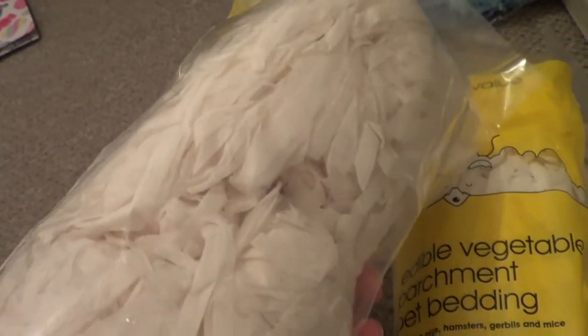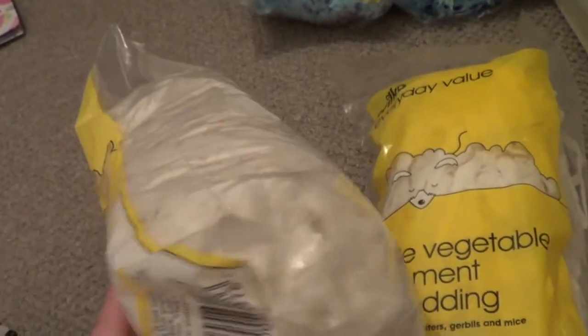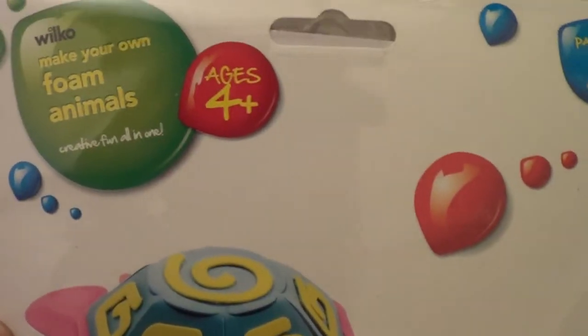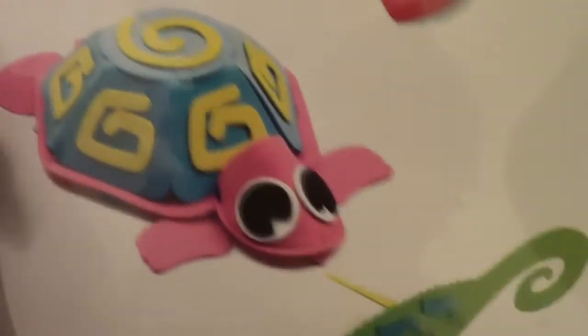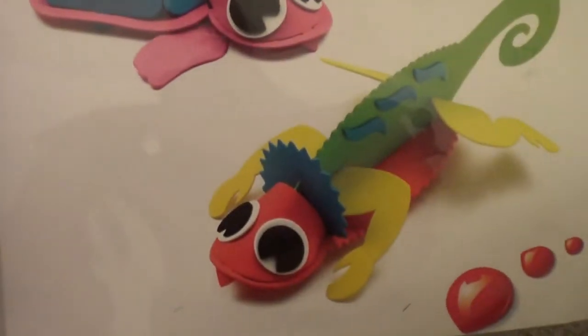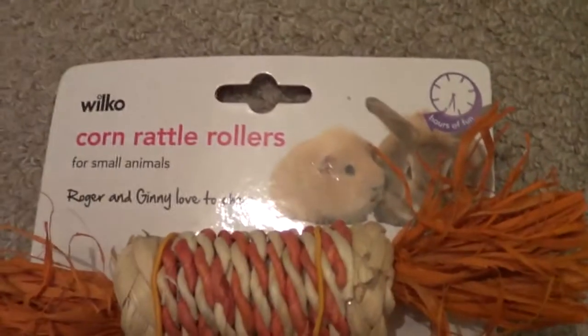The parchment strips are fine for them because if they put it in their cheeks or anything it just biodegrades, so that's good. I also got these make-your-own foam animals — they're only £1.50 and I thought they'd be quite fun. They're for ages four plus, which I'm pretty sure I can manage. There was a little tortoise as well which I thought was really sweet and could sit on top of Sheldon's tortoise table.